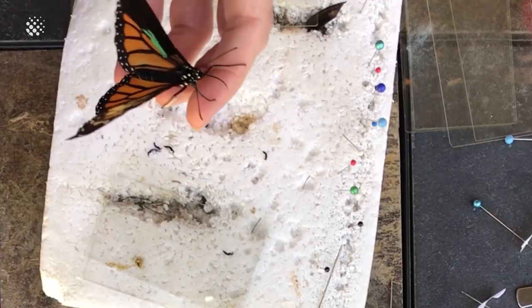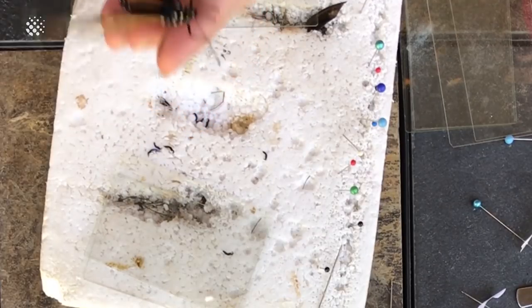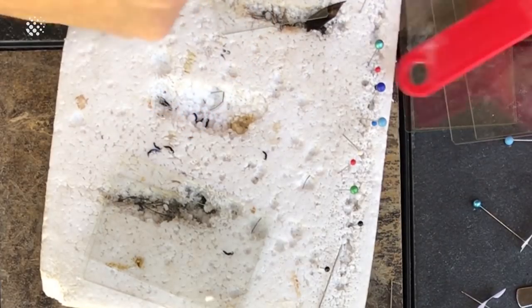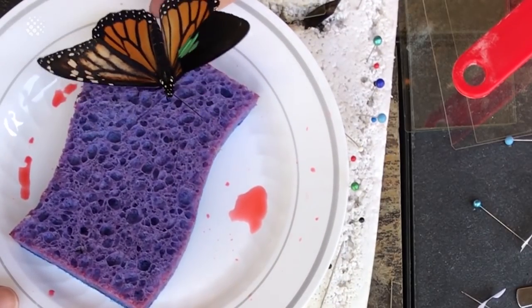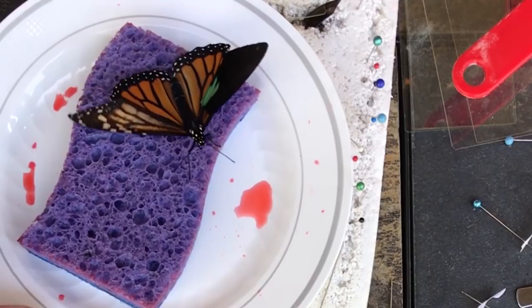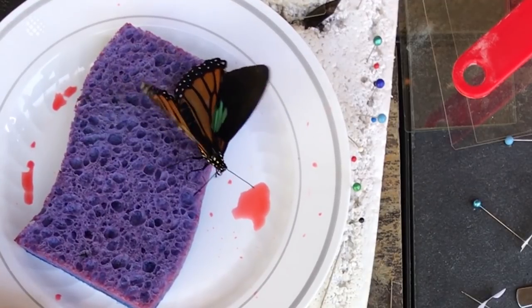He's hungry - look at that, he knows I mean food, so he's got his little tongue sticking out. I've got a sponge here - see if he wants to eat any of the Gatorade that's soaked into that sponge.